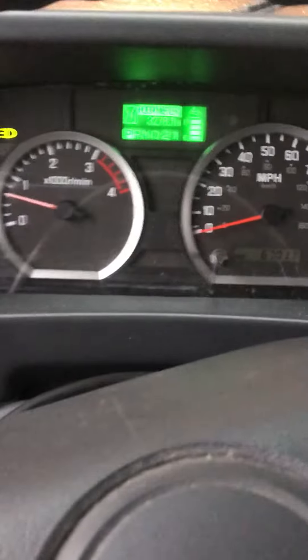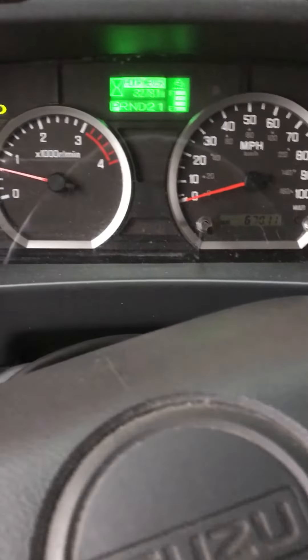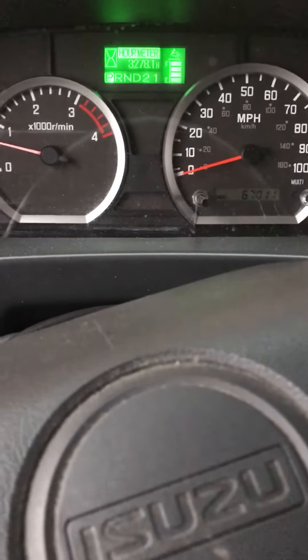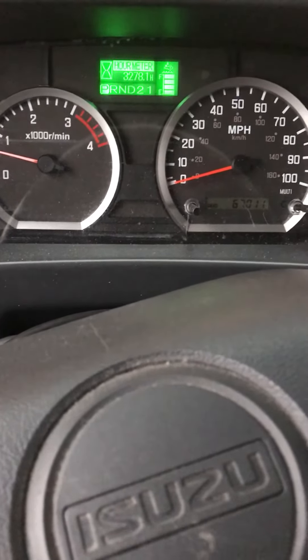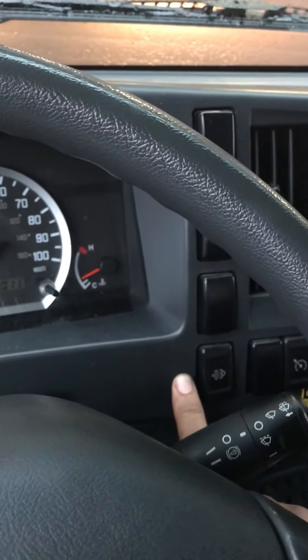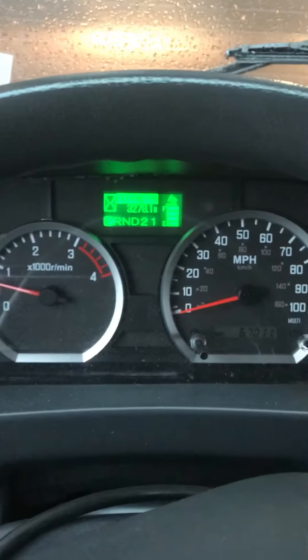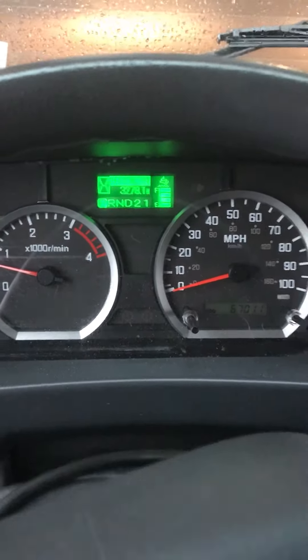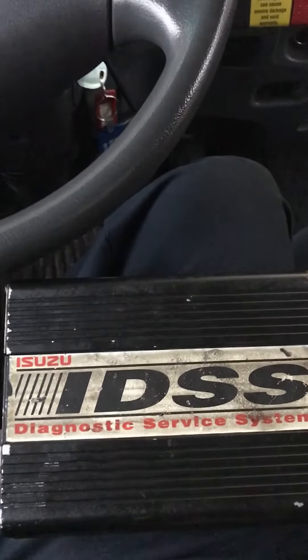If for any reason the truck requests a park regen, you have to pull over to a safe zone, park the unit, push the DPF button, let it go, and it will perform a park regen — but only if it requests it. If not, we're going to use the diagnostic service system to force a park regen.